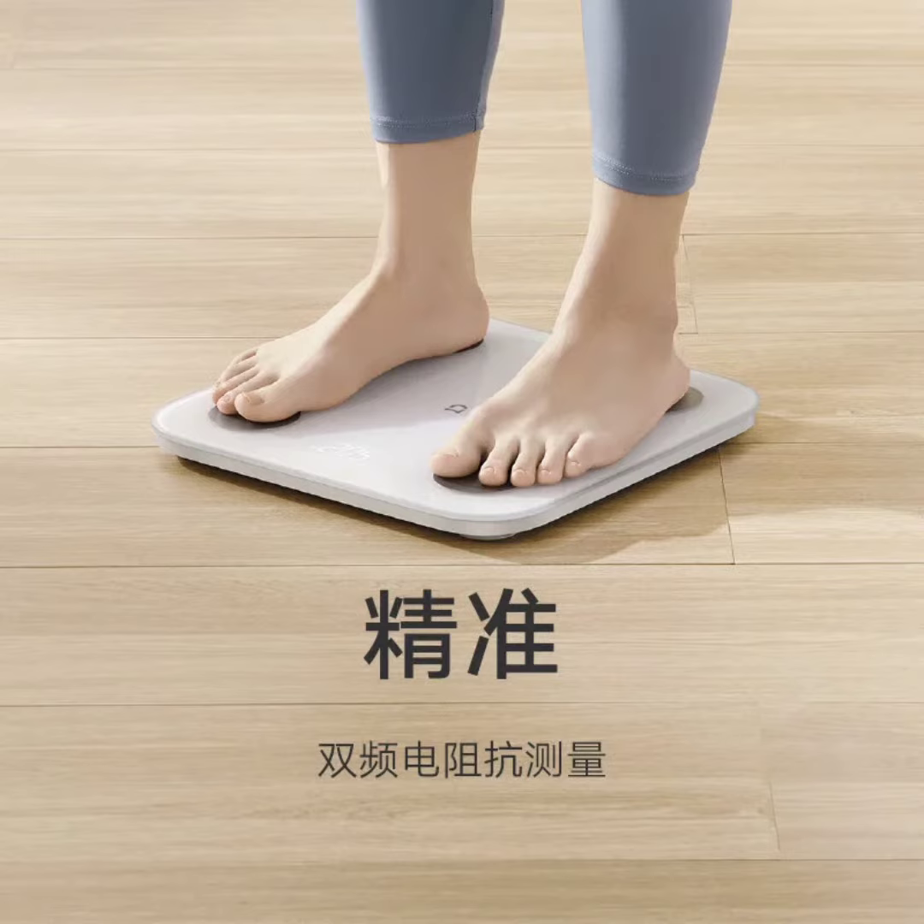Xiaomi has just launched its latest health product, the Mijia Smart Body Fat Scale S400, and it comes at an affordable price of only 99 yuan ($14).